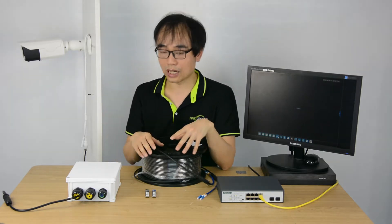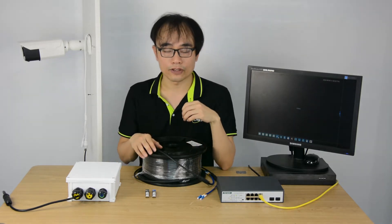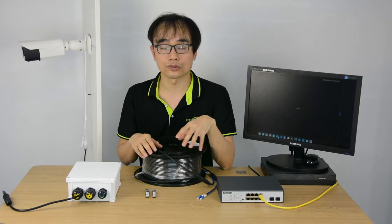In this video, I'm going to show how to set up the fiber optic link with our new special tool and skill.